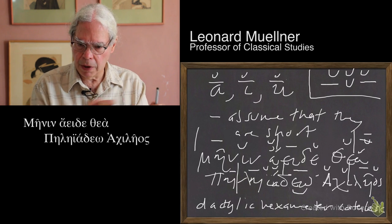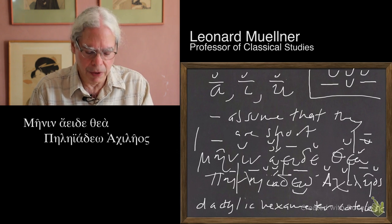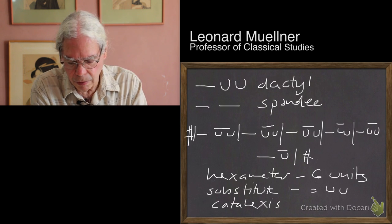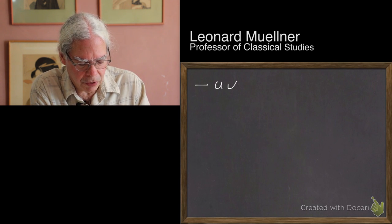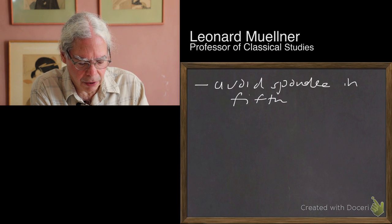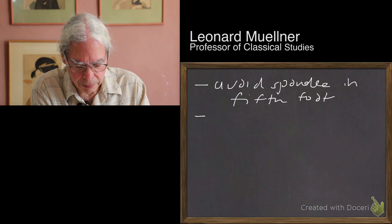The idea is that it's predominantly dactylic. When you have a spondee instead of a dactyl, it's a substitution for the dactylic rhythm. But there are a lot of lines that are all dactylic, and a lot of lines that are mainly spondaic. One principle about the distribution of dactyls and spondees is a tendency to avoid the spondee in the fifth foot — it seems to slow down the line.